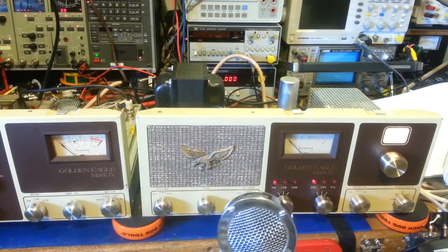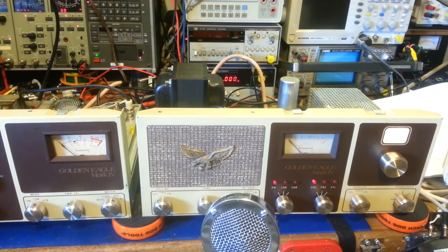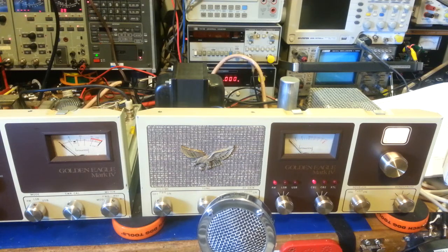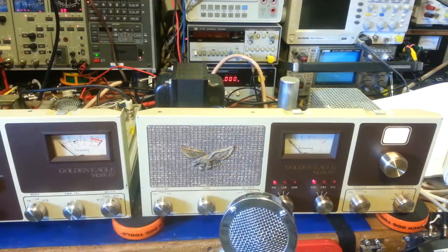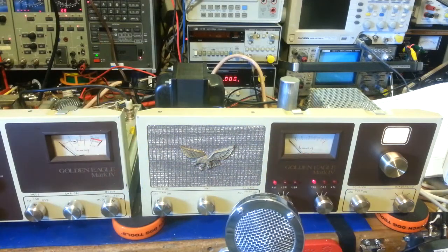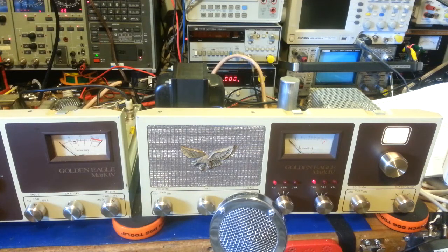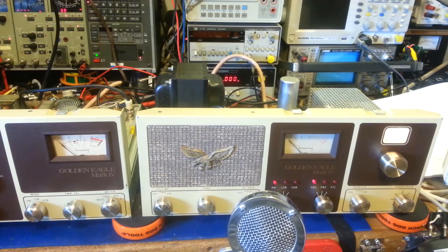There you go — a Browning Golden Eagle Mark 4 in very nice condition. Not a mint radio, but really nice. The scuff marks you see are caused by the cabinet when it's installed — just rub marks along the edges that you never see normally. Has a few defects but overall a really nice looking radio. Frequencies — everything came into alignment; did not need any crystals.